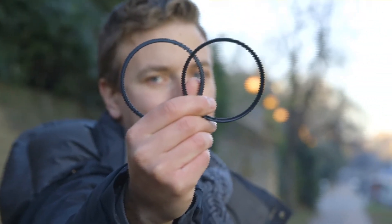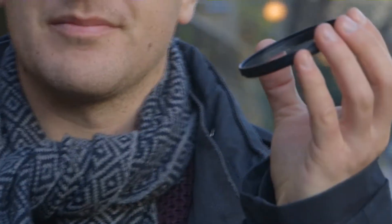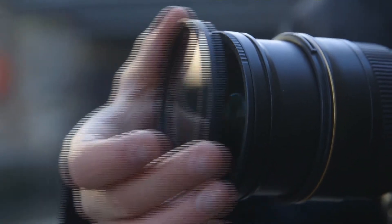So what does it consist of? An adapter for our lens, a holder for our filter, and they simply snap together. It's such a simple system to use and great whether you're shooting photos or videos.